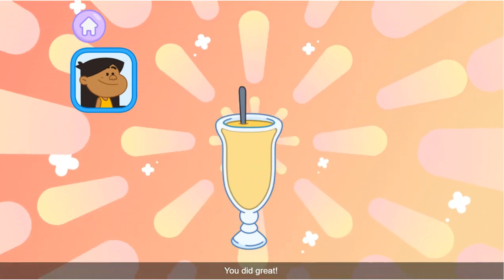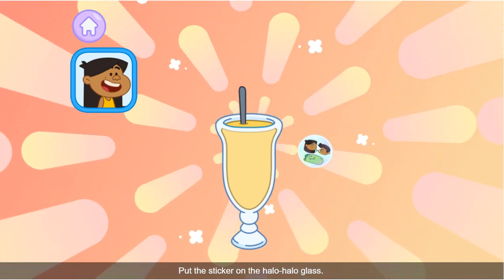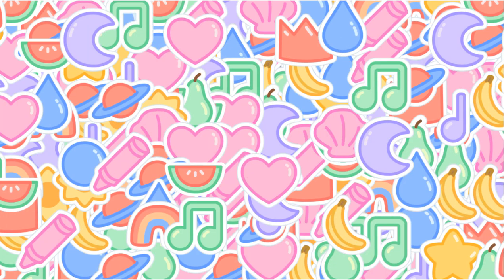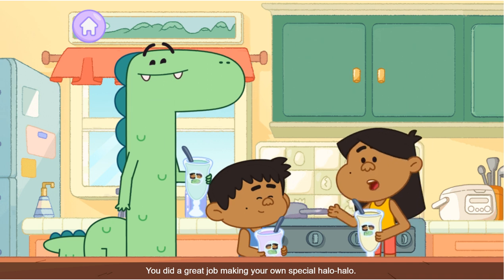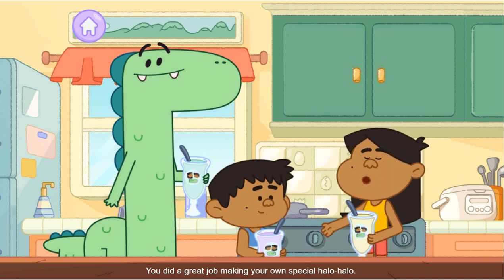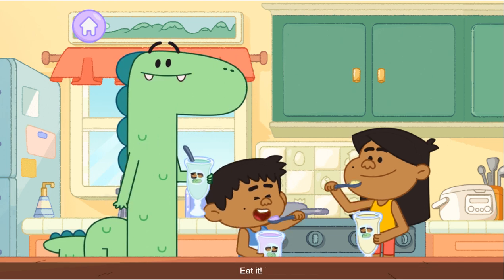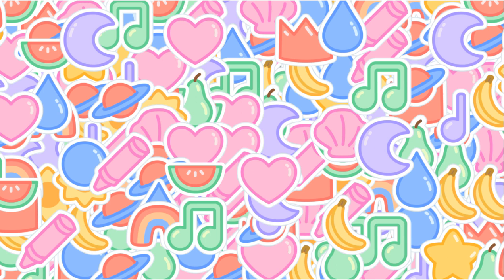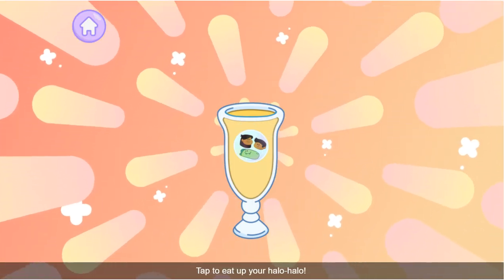Halo-halo means "mix mix" in Filipino. Use the spoon to mix mix the halo-halo. Tap to eat up your halo-halo!